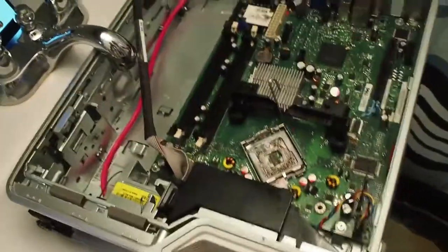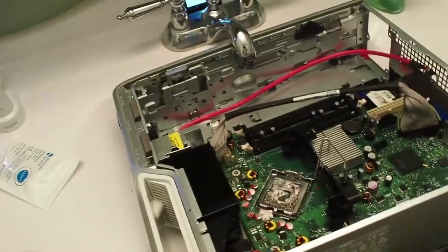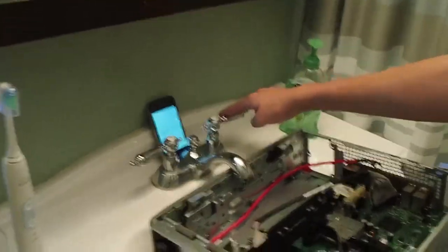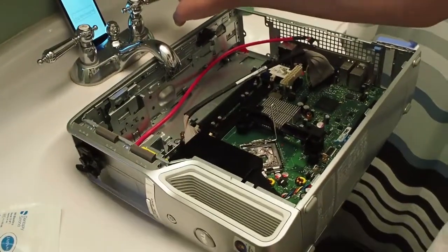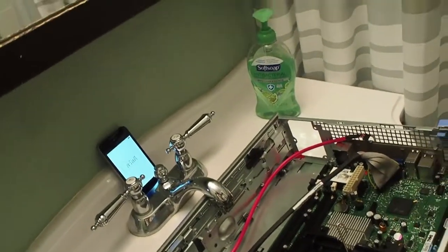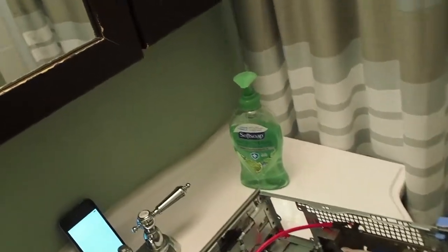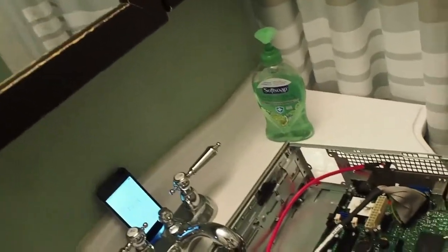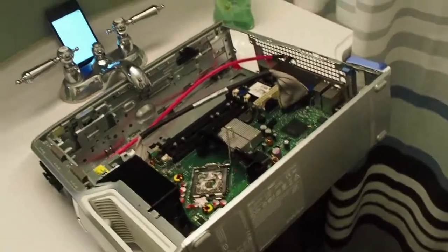So you just want to take your PC, put it into your sink — it doesn't have to be a sink, you can use a hose, you can use anything really. And you can use any type of water, it really doesn't matter. Kool-Aid also works good. Let me read the list right here: Pepsi and Coke but only the diet, 7up, Kool-Aid, and Hi-C — those are the approved ones if you're not using water to wash your PC.